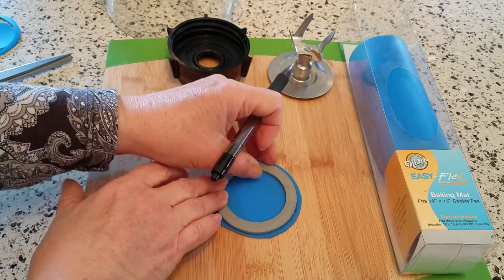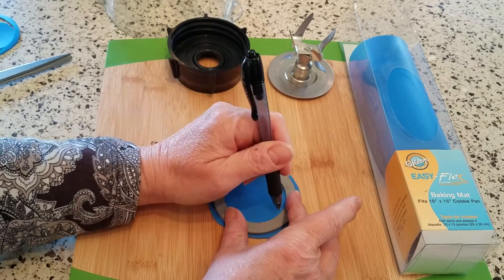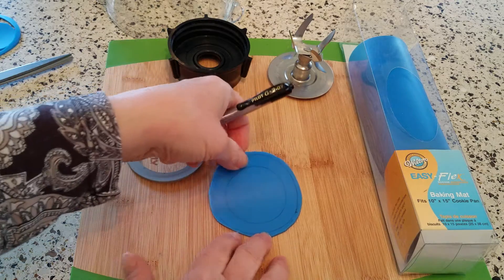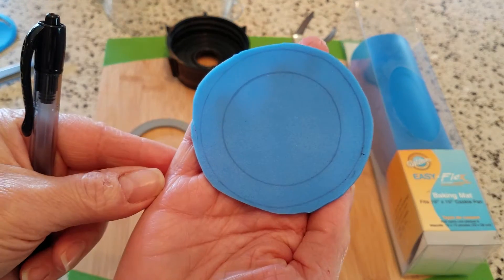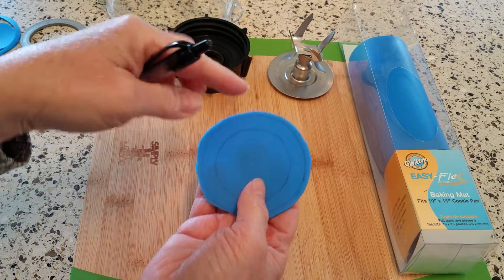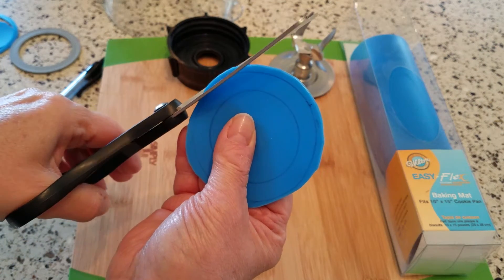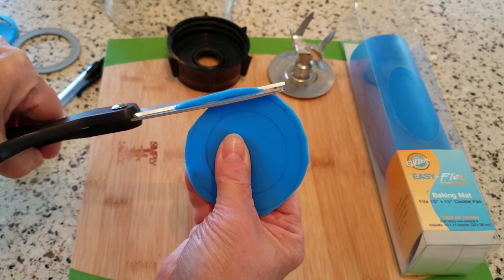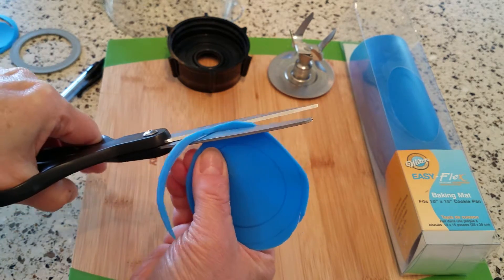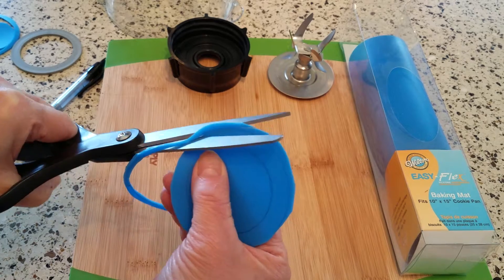Even if it skips a little, it doesn't matter because you'll see where your circle is. Then go around the inside. You can see I have my outside and inside lines. Because this one is smaller and doesn't have all those locking notches and stuff, it's just a smooth circular cut. I'm going to go ahead and use my scissors — I'm only trimming off this tiny amount around the outside edge. And I'll show you my trick for getting the inside piece cut out.